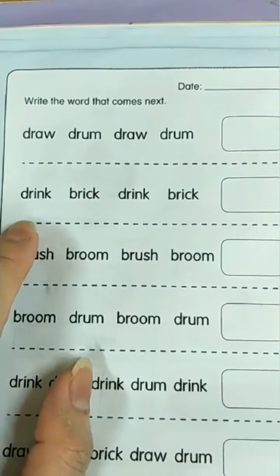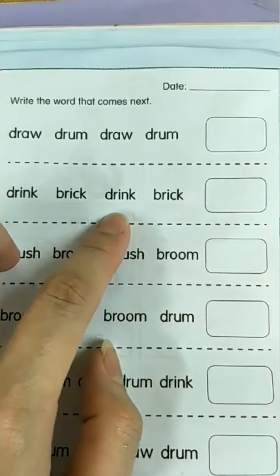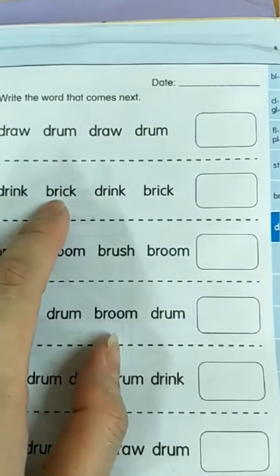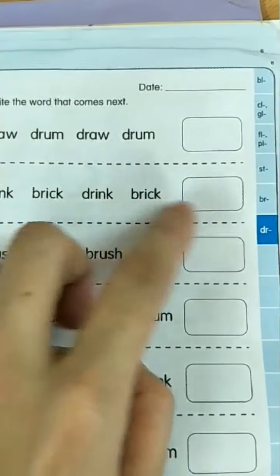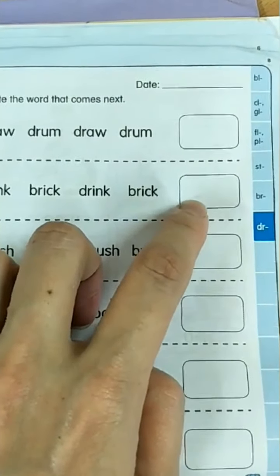Drink, break, drink, break. What's after break? It's drink. So you fill in the answer: drink. D-R-I-N-K. Drink.